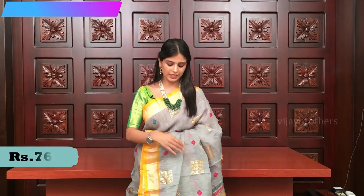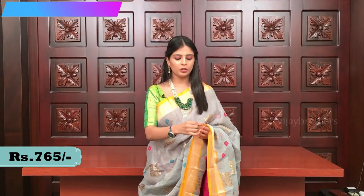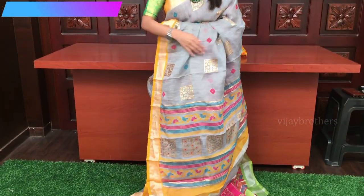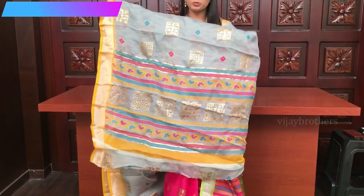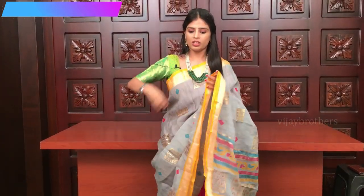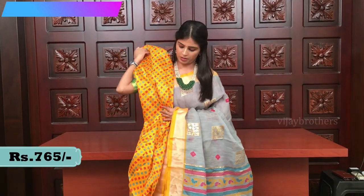Priced at 765. Elegant color combination — grey and yellow, a nice mustard yellow. Silver kadi borders on both sides. Overall sari has golden prints and diamond prints. Look at the pallu — it's a printed pallu. And it has got a contrast printed blouse.